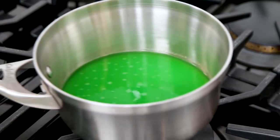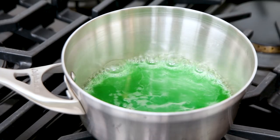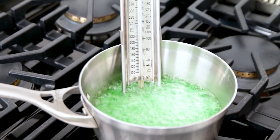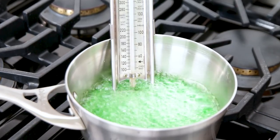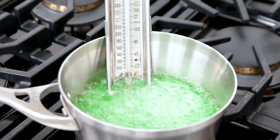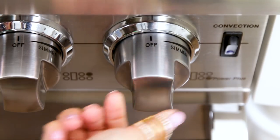Now we'll take this sauce pot over to the stove. Place your pot onto the stove, turn the heat to medium, and allow the sugar to completely dissolve. Once dissolved, place the candy thermometer into your pot and cook the candy until it reaches 275 degrees. Then turn off the stove heat and take your candy syrup back to the baking station.